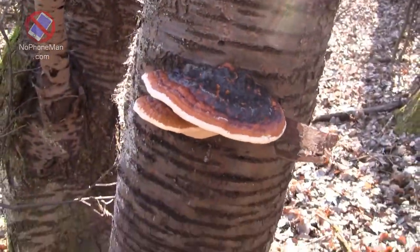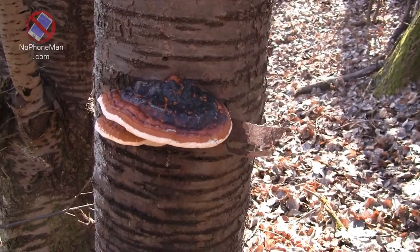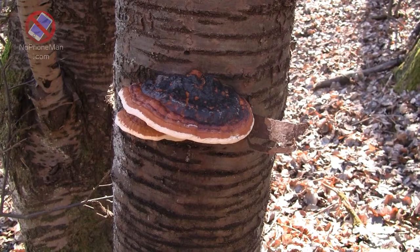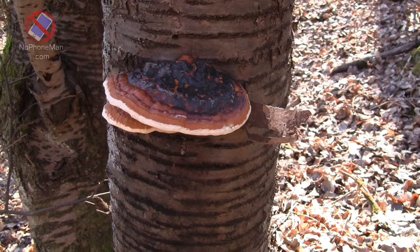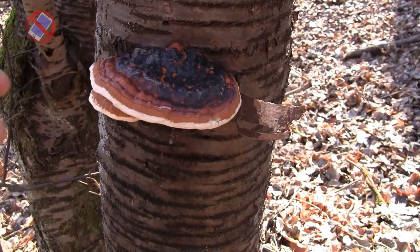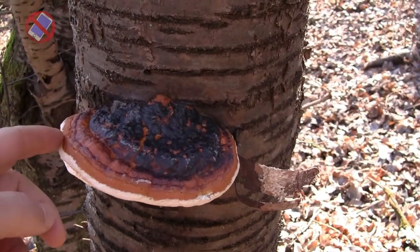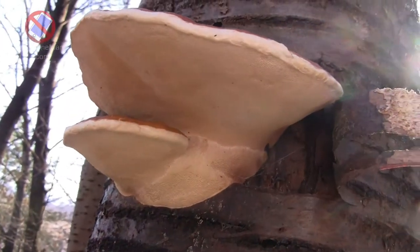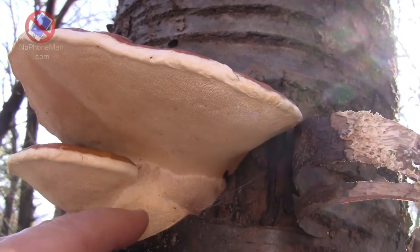They release spores from these pores — the idea is that the wind disseminates them further so they can spread their seed. The fruiting body is also called a conch. There's a similar fungus called the artist's conch, which is in the Ganoderma family — the same family as Reishi. But this one is not an artist's conch; this one is a red belted polypore, and we can test that right away.